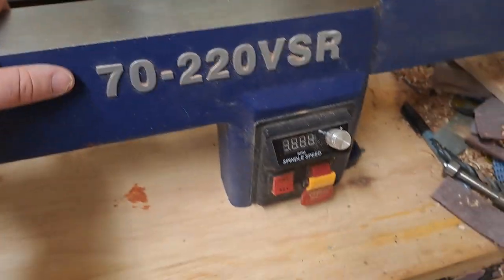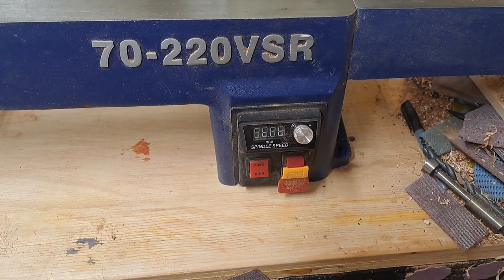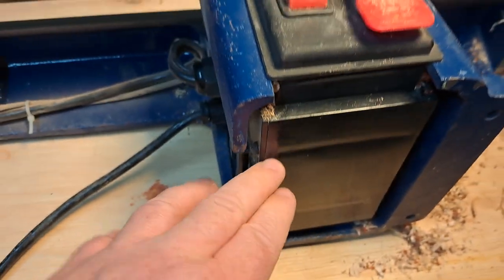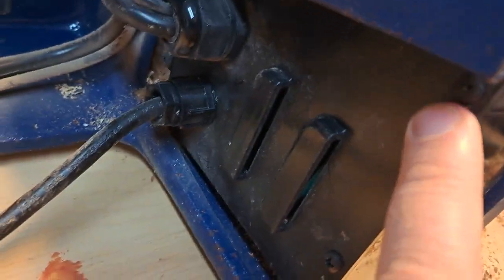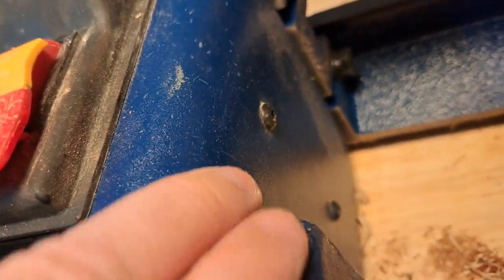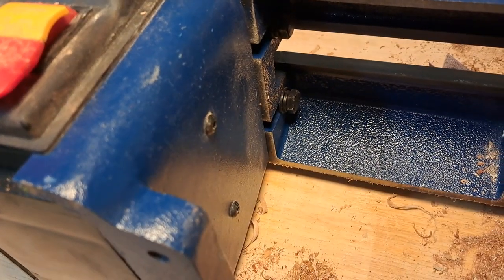I've unbolted it from my lathe bench and I'm going to take a look inside the control box. I've got my lathe laying on its back and I'm looking at the control box. There are a couple of screws in the control box, and there's one up here, but I think to get the control box out I probably need to undo the screws at the side — that's likely what's holding it onto the rest of the lathe.